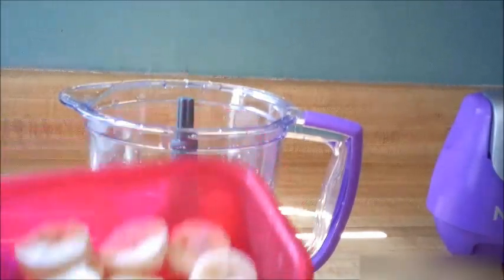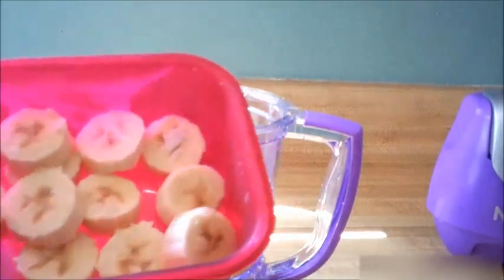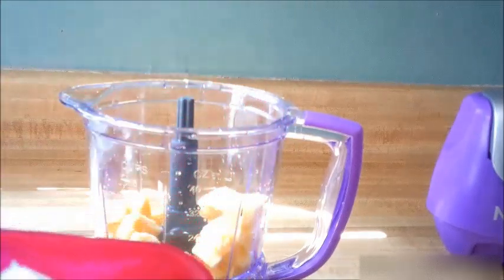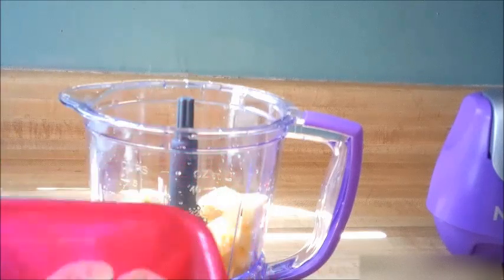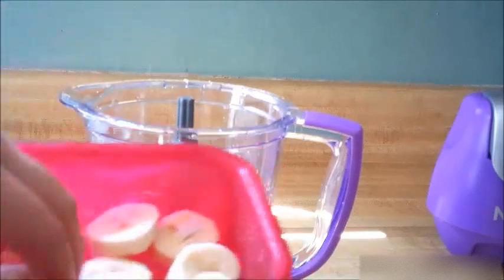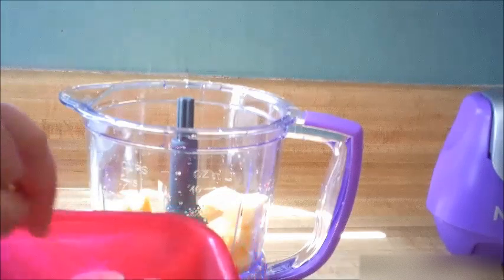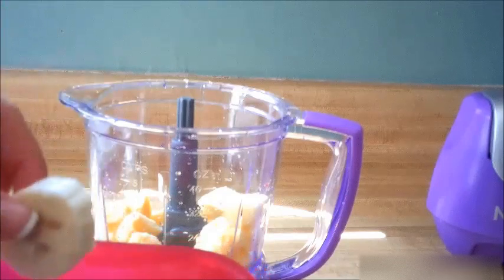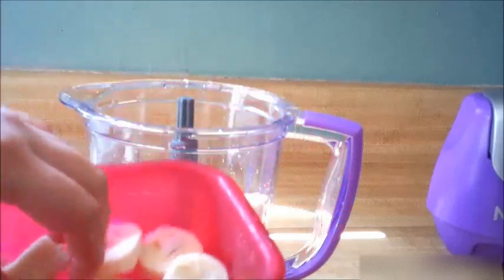I have one frozen banana here and this is becoming my new obsession for a midnight snack. I can't believe how many bananas I've let go to waste — I never tried just freezing them in a single layer on a cookie sheet and putting them in the freezer so they don't stick. This is so easy, and if you bite into one of these it has the consistency of ice cream. It is so good, so plain frozen bananas are becoming one of my favorite things.